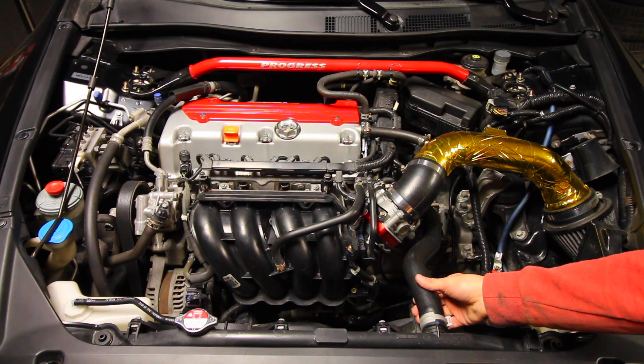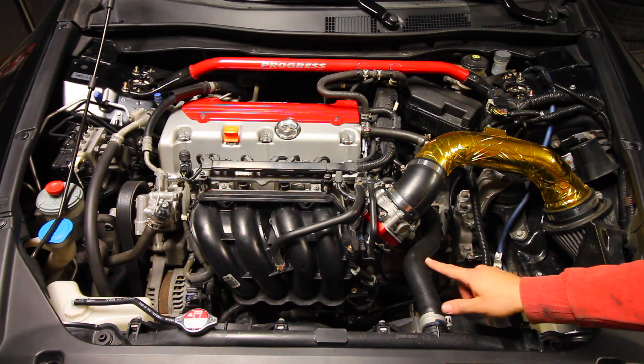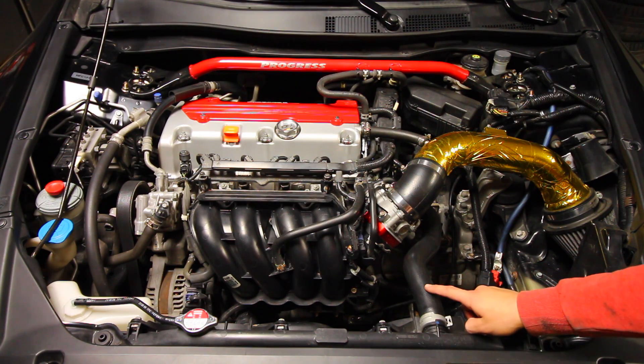Now these hoses that I have in my car don't seem to be too bad, but I'm going to show you how to inspect them to see if you need to replace them.